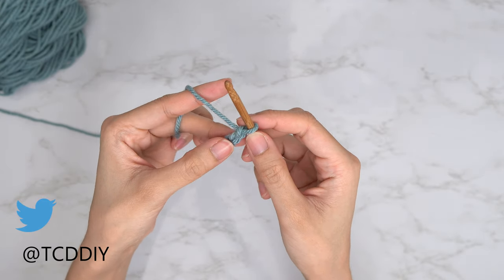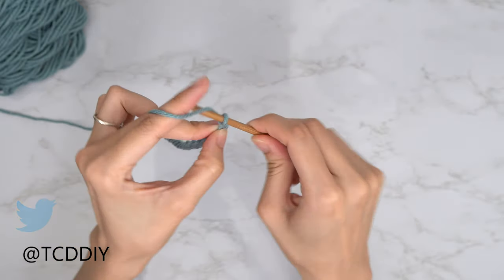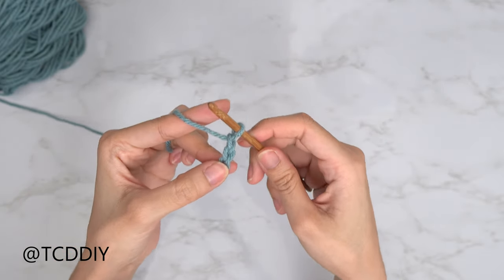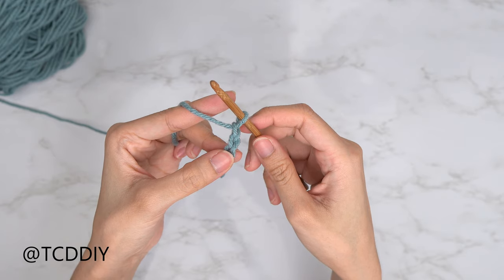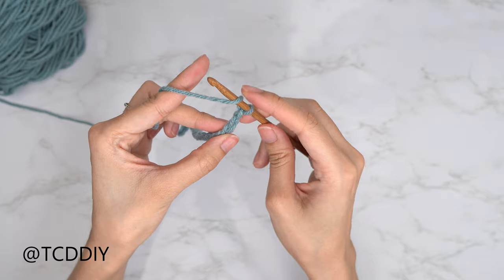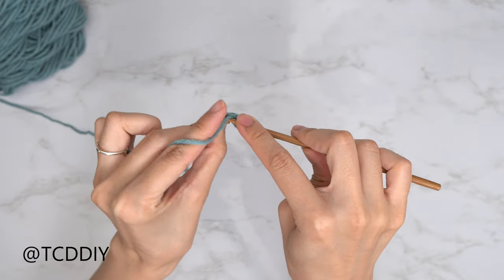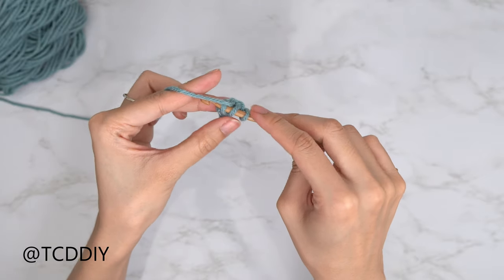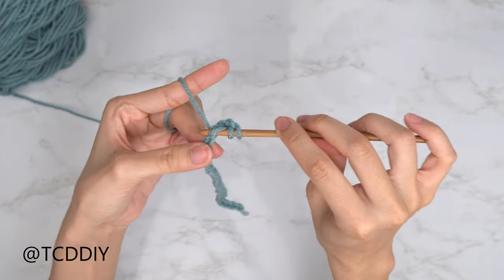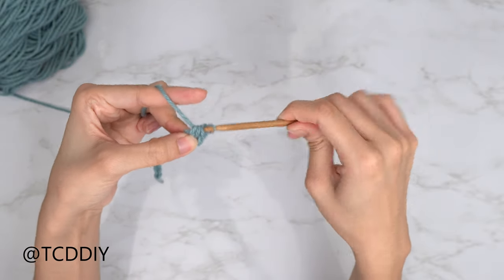Now that we have our chain, we are going to start off by doing a half double crochet. We're going to start this by doing a chain up of 2 — this counts as a half double. Next, we're going to prepare for a half double and then into that third chain from our hook, we're going to go in with a half double crochet: insert, yarn over, pull through, yarn over, pull through 3.